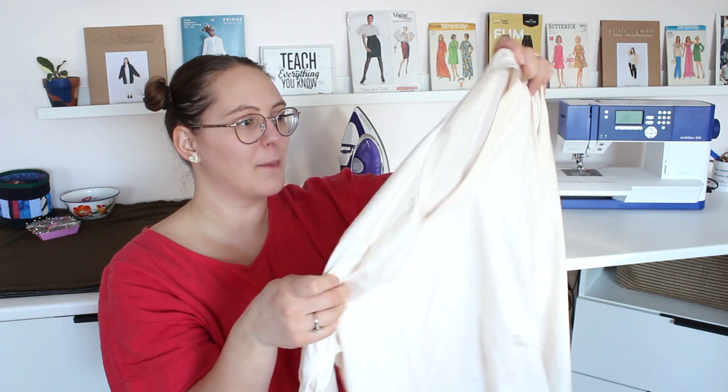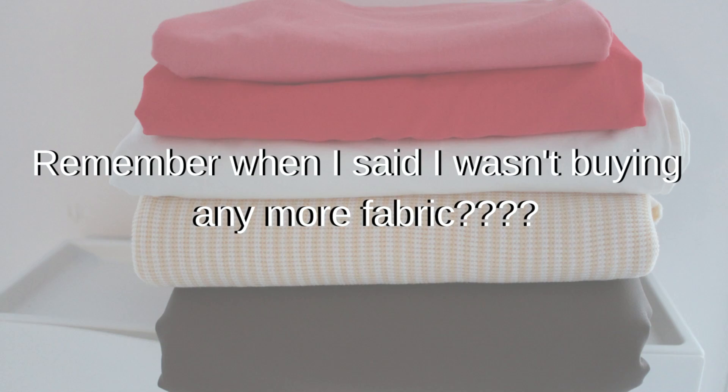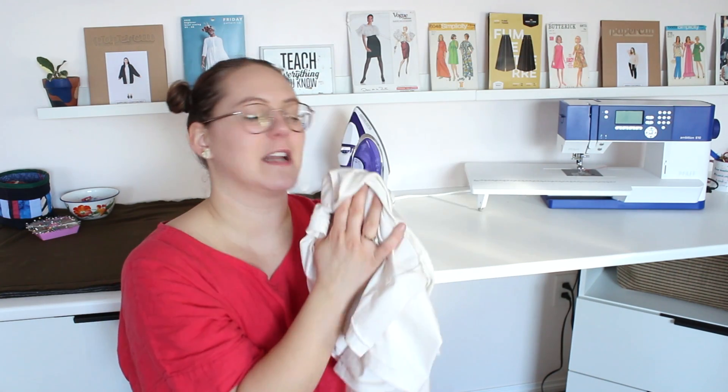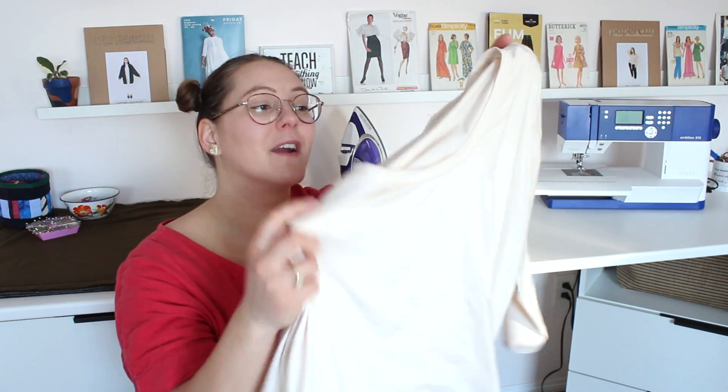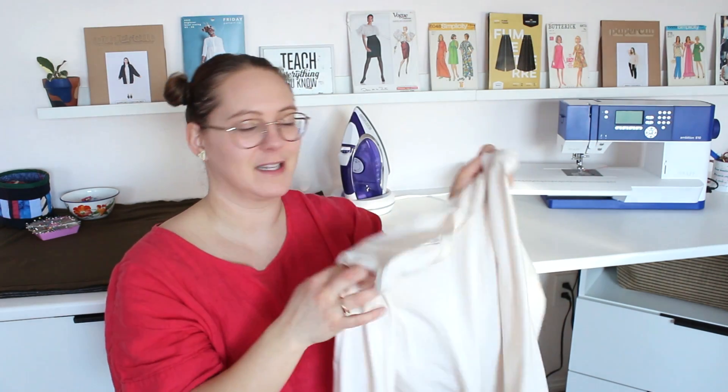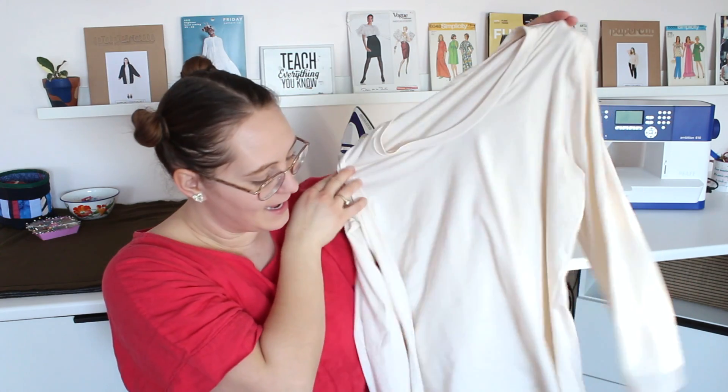This was a fabric I got on Destashify — two yards of cotton spandex knit that is really drapey and soft. It's the perfect layering piece or standalone. It's like a white tee but it's ivory, because I don't wear white. And yeah, I love it.